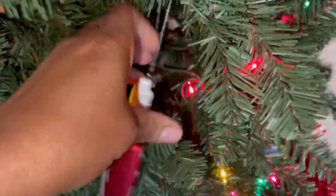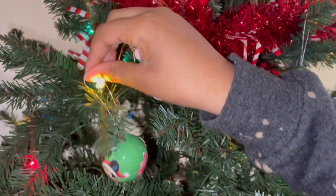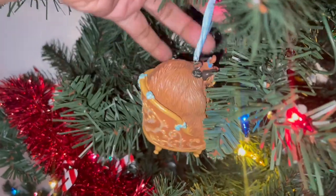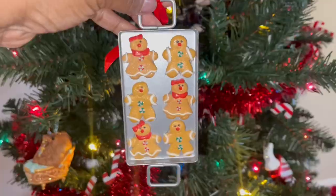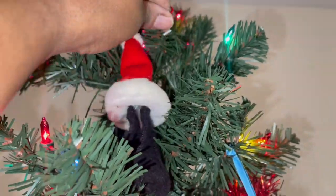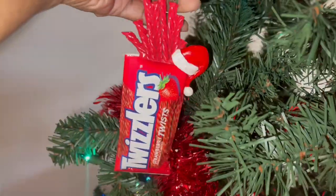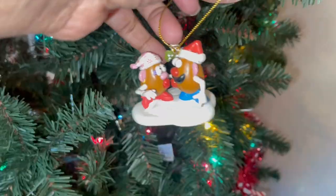Here we go, you guys — tree number three, the Disney tree! This is my favorite. You guys know we are a Disney family, we love it so much. Look at Kara helping me — she remembers where everything goes, she's bringing presents in. Sydney was like, 'I ain't doing that.' There's gingerbread, candy, a little Dory — that gingerbread was my very first ornament from Disney ever.